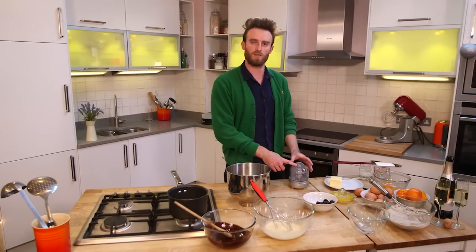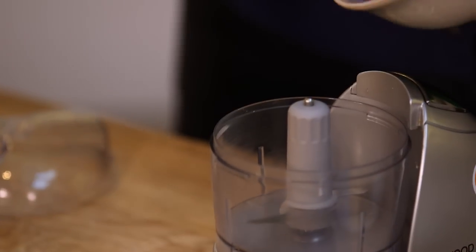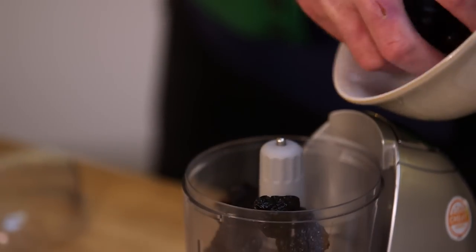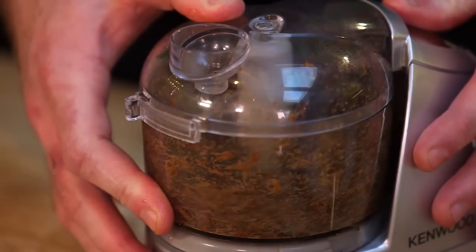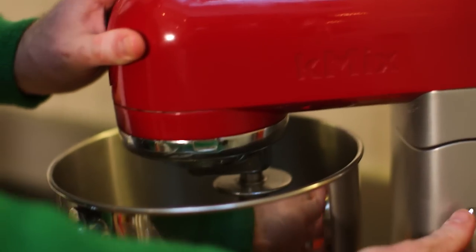I've got a little mini food processor, so I'm gonna put the prunes in. If you don't want to use prunes, you can use dates instead, or maybe apricots. The next step is to whisk up the egg whites.